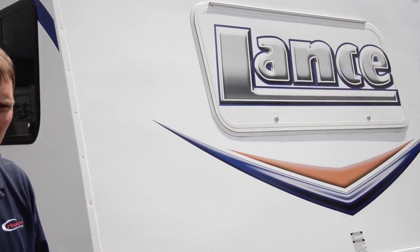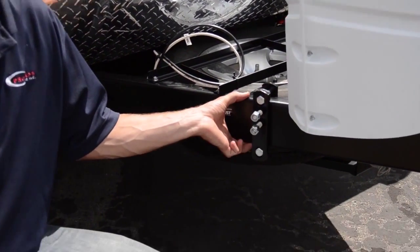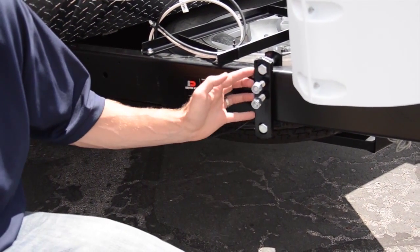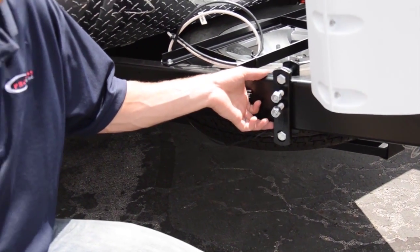Next we're going to look at a specific situation. We're at Terry's RV in Murray, Utah. We're standing in front of a Lance camper. Our standard bracket system for the Equalizer Hitch fits a 6, 5, or 4 inch frame. With the Valnorco frame, it comes in at a measurement of 4 and 3/8 inches. What Equalizer has done is designed a specialty bracket system for this Valnorco frame. With this bracket system, it eliminates any wobbling or gaps.